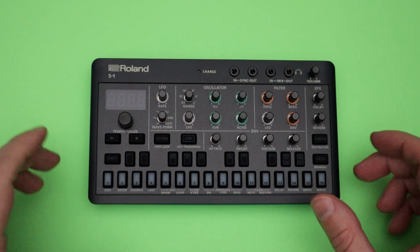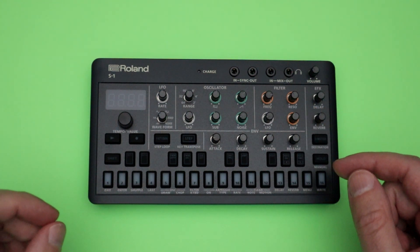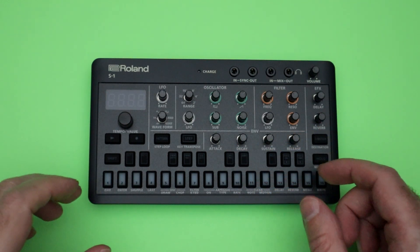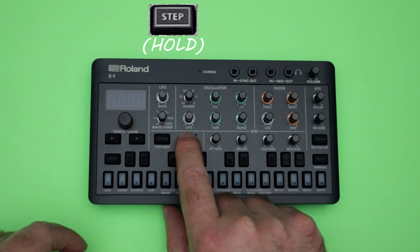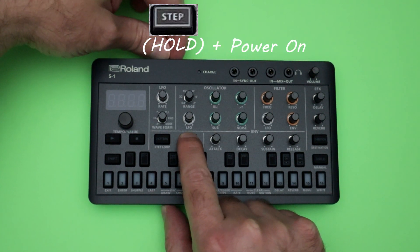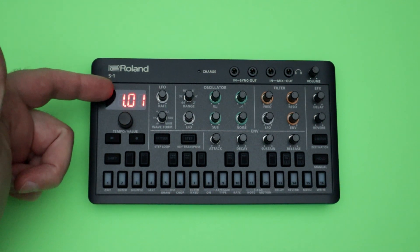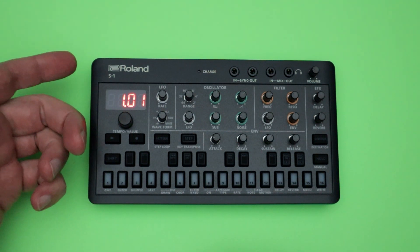Hello everyone, and welcome back. In this video, I'm going to show you how to update the firmware for your Roland S1 synthesizer. To start, you want to check to see what your current firmware version is. In order to do that, you need to press and hold the step button. Continue to hold it down as you turn the power on, and as the device boots up, it will display a number — in this case, I'm on version 1.01.